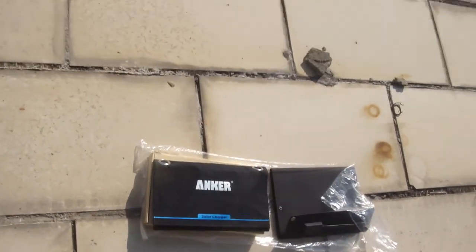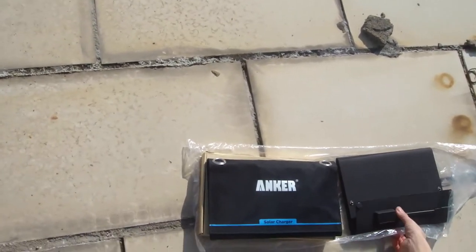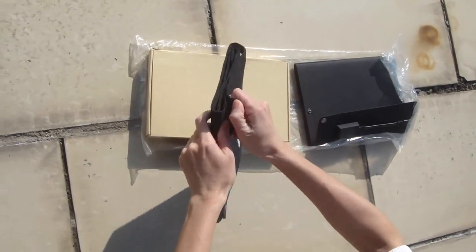Good afternoon, it's a nice day with good sunshine. Here are two types of solar chargers from ANCORS and LENSAN. This is the ANCORS solar charger. It is a traditional PET solvent folding solar charger.